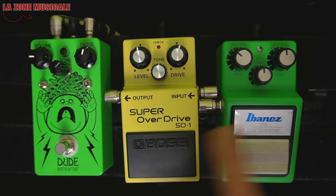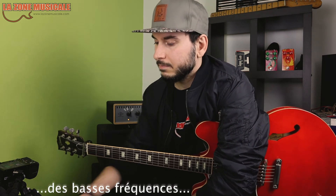The Boss Super Overdrive is also great compared to these two, each offering its own range, and it's a pedal under $100 — which is ridiculous value. Quality is not synonymous with a high price. The Boss has been around for many years and does a great job. The TS9 is the classic Stevie Ray Vaughan sound, but if you like more bottom end, the Dude Screamer lets you add it. They all have their own flavors, and each guitar reacts differently to this kind of overdrive.